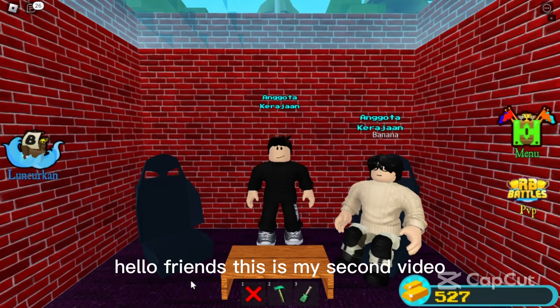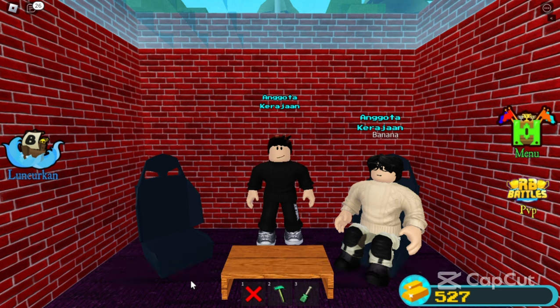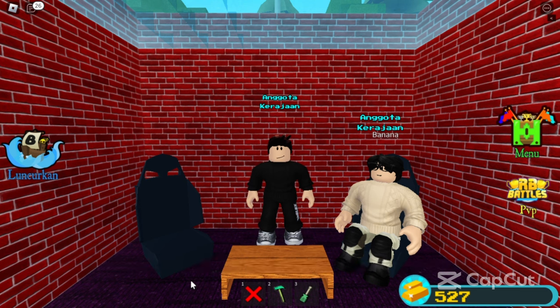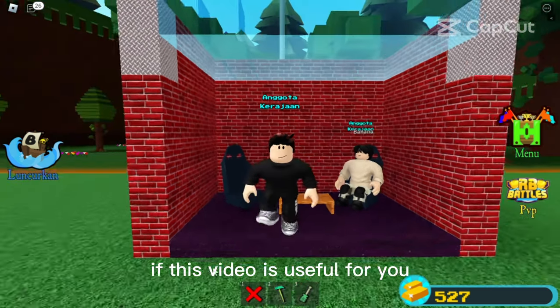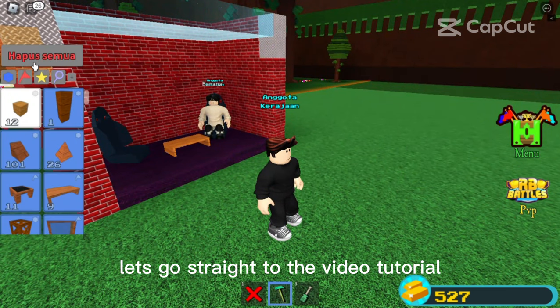Hello friends, this is my second video. In this video I will make a tutorial on how to get dolls. Don't forget to subscribe to this channel and press the bell if this video is useful for you. Let's go straight to the video tutorial.